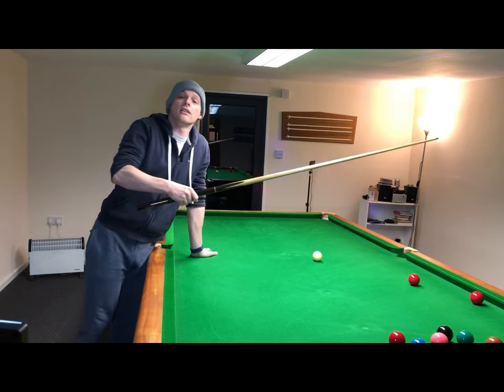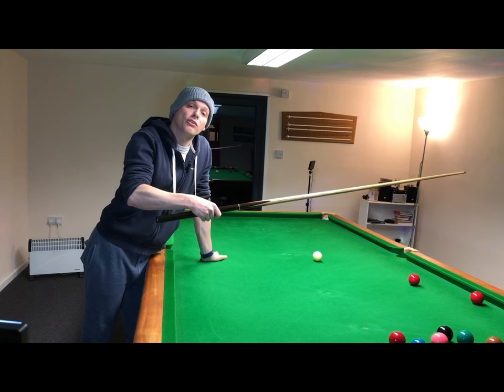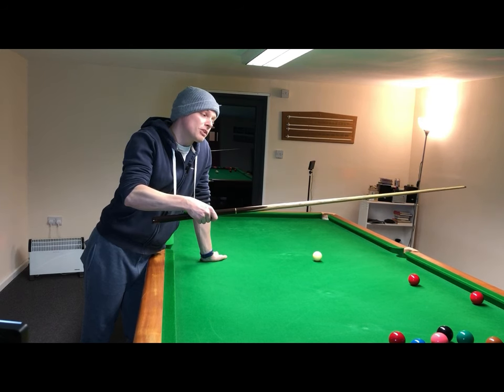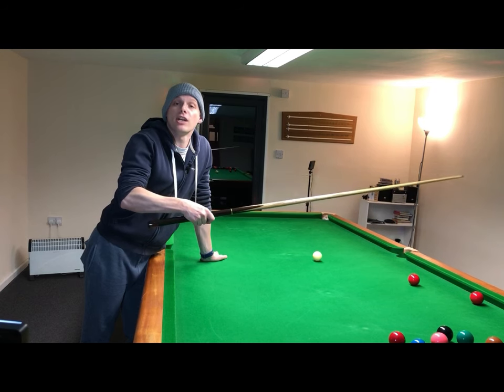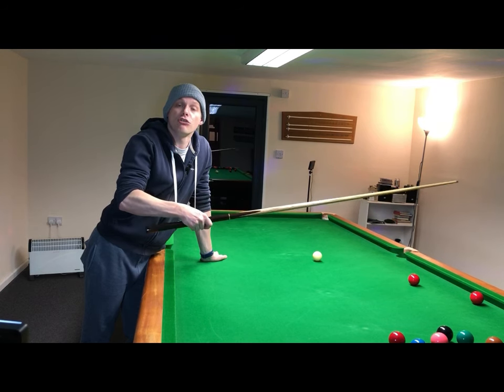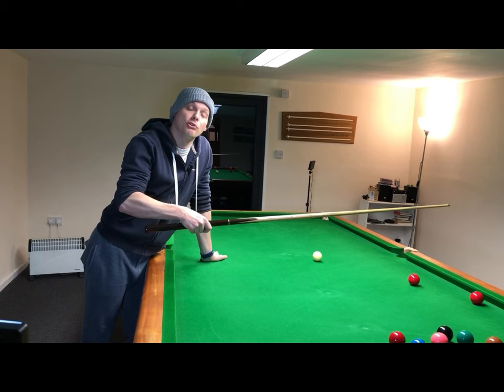Step two for developing the pressure grip: give the pressure grip a go, remember from the previous exercise where that pressure was, and see if you can put it into practice on a couple of basic shots. Remember to relax the first finger off the cue when you push the cue through to the chest on the final strike, as this helps to keep the cue level and straight. A major advantage with the pressure grip is that it helps you get more follow-through on the cue action than the timing grip does.